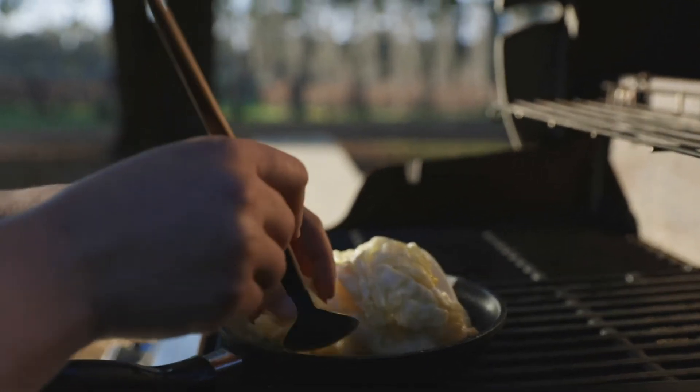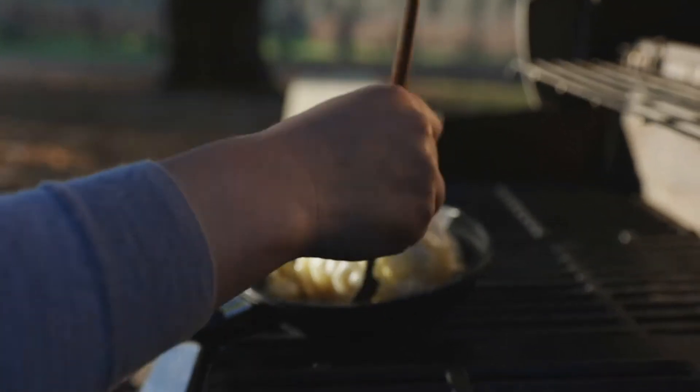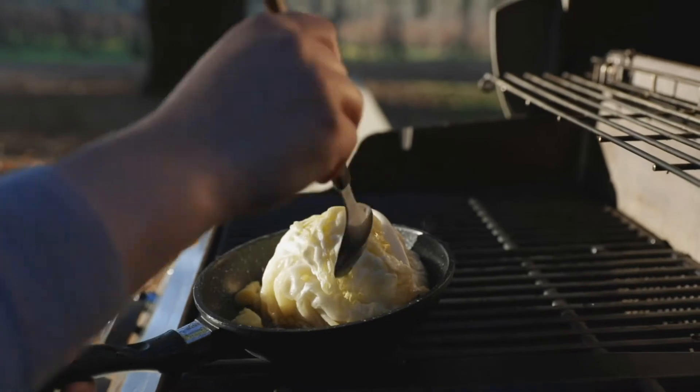Now it's time to add my beurre noisette. I'm going to add about one tablespoon, let that melt, and I'm just going to keep basting until this cabbage is fully cooked.